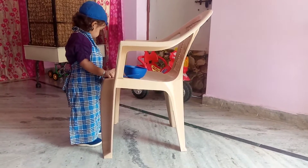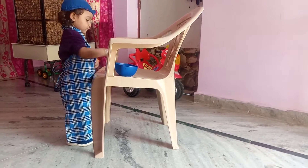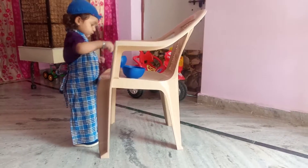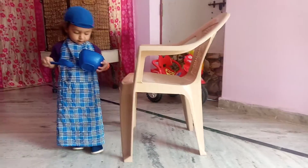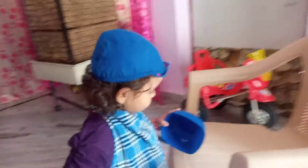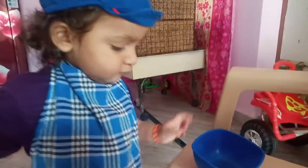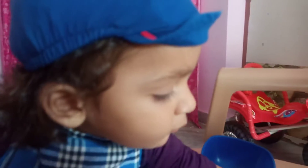Hello everybody, how are you doing? I am Vian, back again with my cooking techniques. Today I am displaying some tips on how to prepare a vegetarian salad in a little bowl, so that you all can eat and enjoy. You can prepare like this and enjoy your day. If you like my video, just click on like, share, and subscribe.